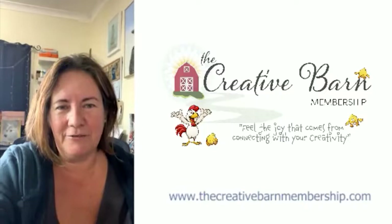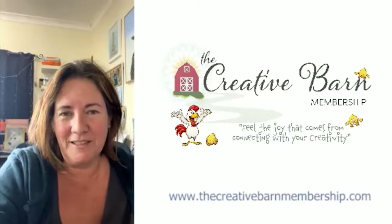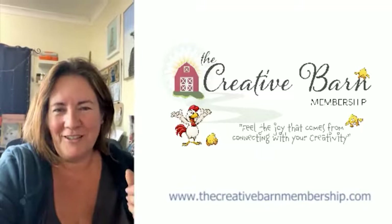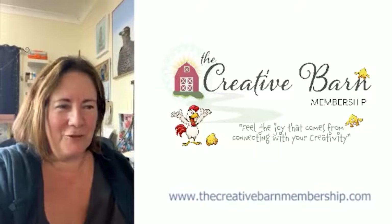Hopefully I'll see you in the membership or even the Let's Draw bundle. Alright guys, thanks for joining me. I will talk to most of you very shortly. Those in the membership, we have a chat on Sunday — I'll remind you all in the group.